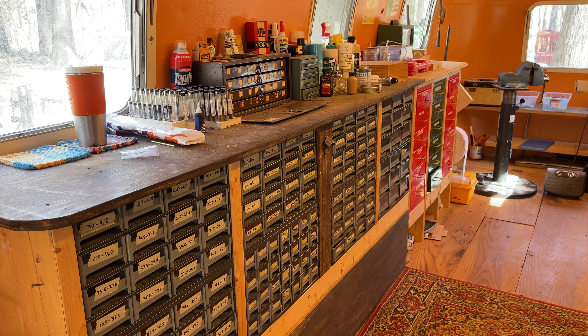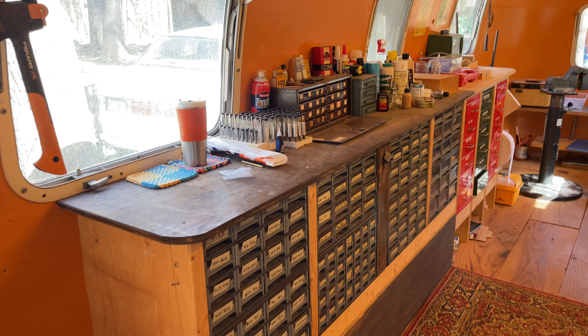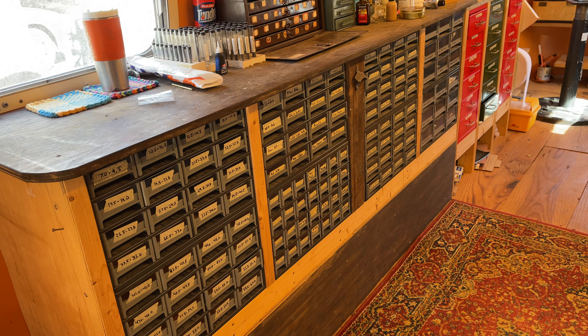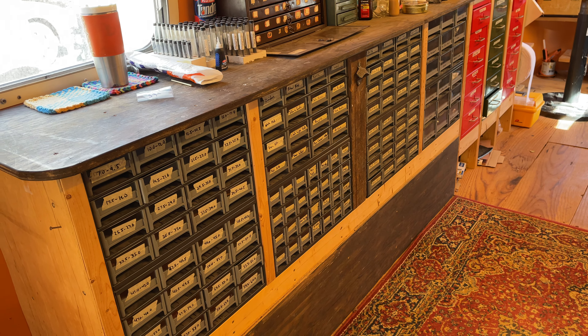Hi, my name is Matt Storr and I repair saxophones for a living. We are doing an in-depth tour of my Airstream saxophone repair shop, and I think this will probably be the last video in the series. This is about the supplies I use. We did one that was on the tools, which most of which are over here. There are a couple tools on this side, but that was probably tools and then some supplies, and this will be supplies and then some tools.